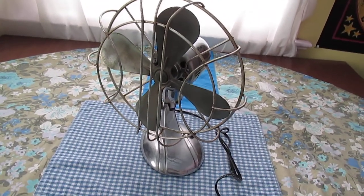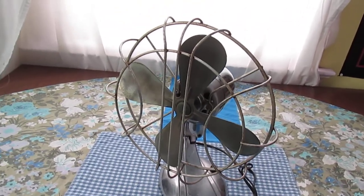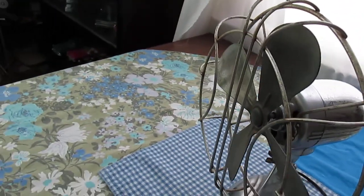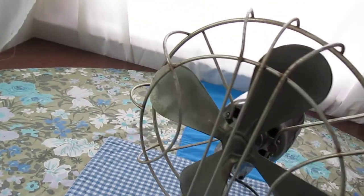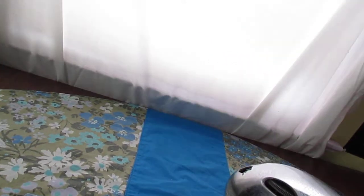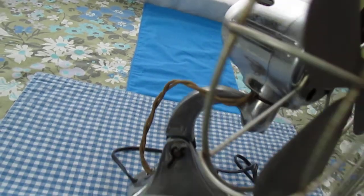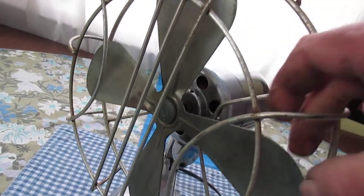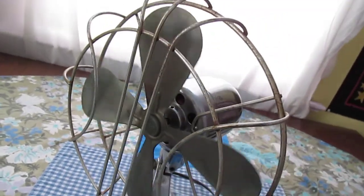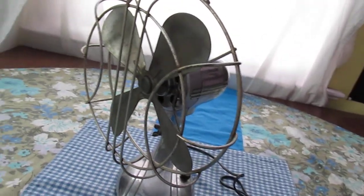Hello everyone, this is Whiskey Lizard here with another vintage electric fan. What we have here is a 10-inch Arctic Air, all chrome except for the guard and the blade. There's the thumbscrew oscillator and the gooseneck, which was standard. From 1937, the blade is a metal blade but it has some sort of hue to it — and that's one speed. Quite a rare piece here. Let me fire it up.